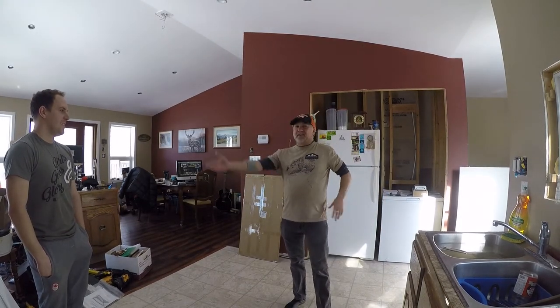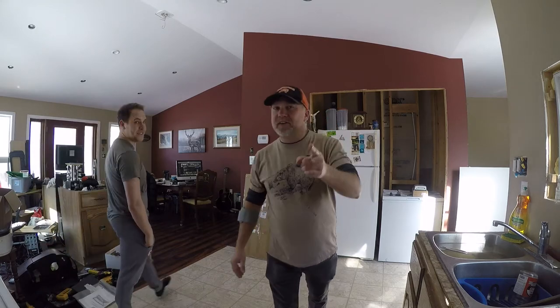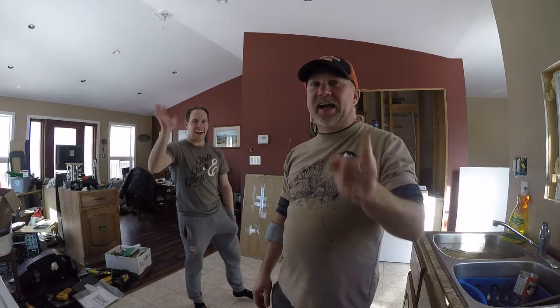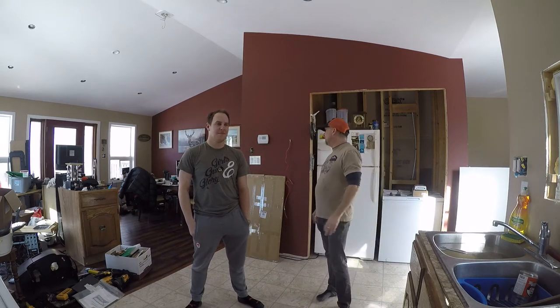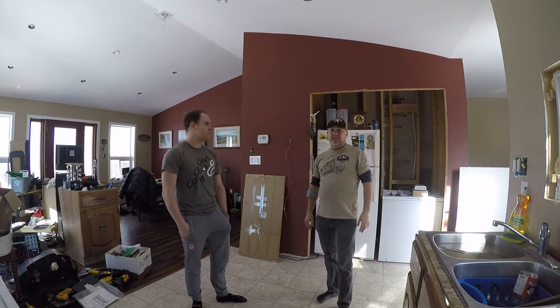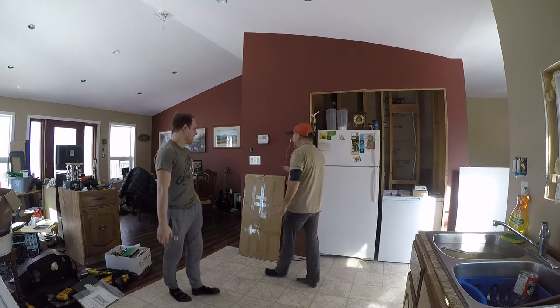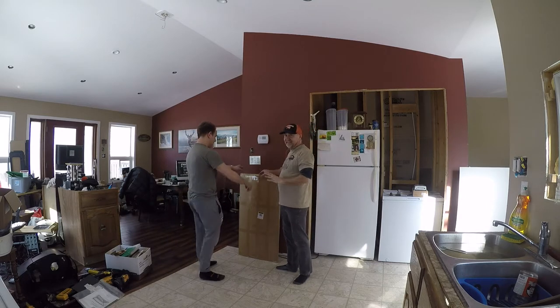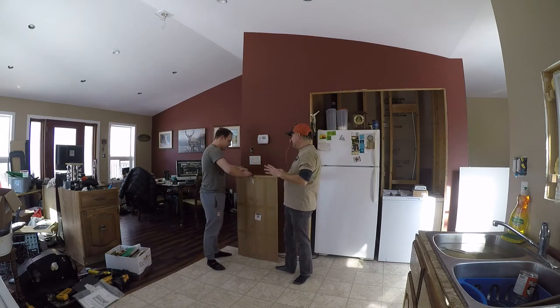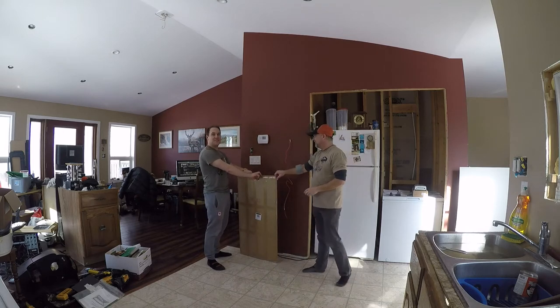Hey guys, how's it going? I'm here with my brother JR and it is February the 23rd today, it's Friday. TGIF, hope everybody's gonna have a great weekend. We just went to the post office and picked up this box that came in for review. Already opened it — just had to check that everything was good — but my little brother here is gonna pull it up. Let's see what's inside.